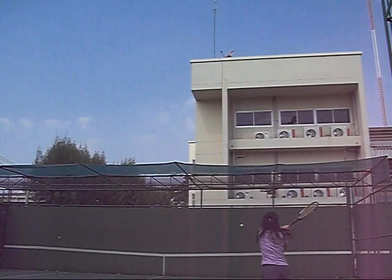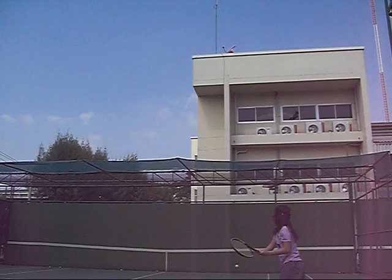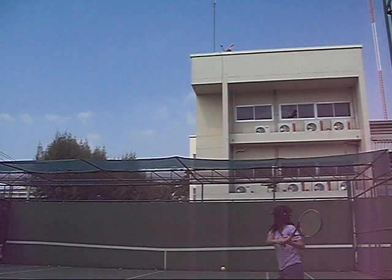The one thing I don't like is this is completely a two-handed backhand — she needs both hands to hit this shot because of the wrist angle on her dominant hand.